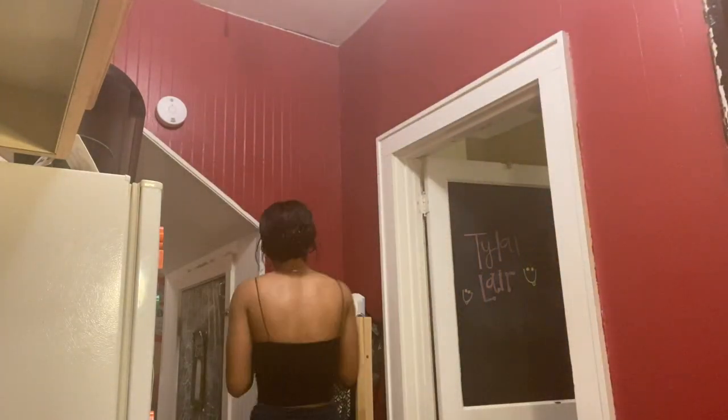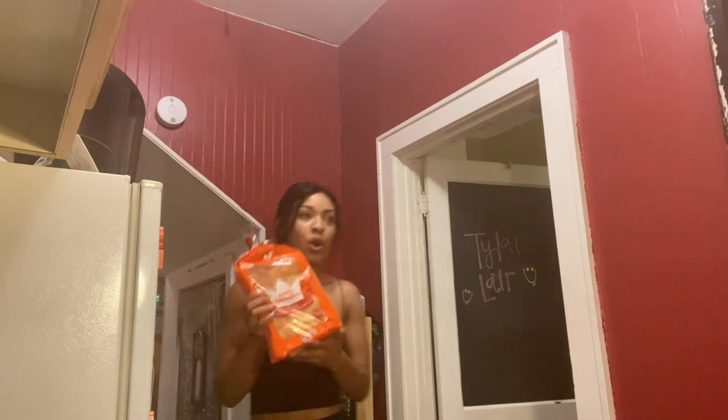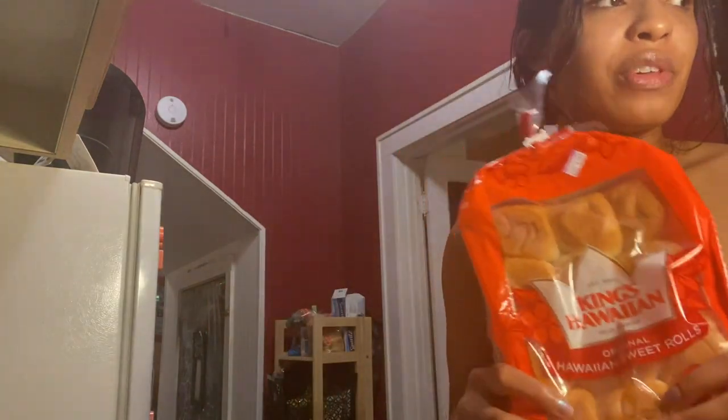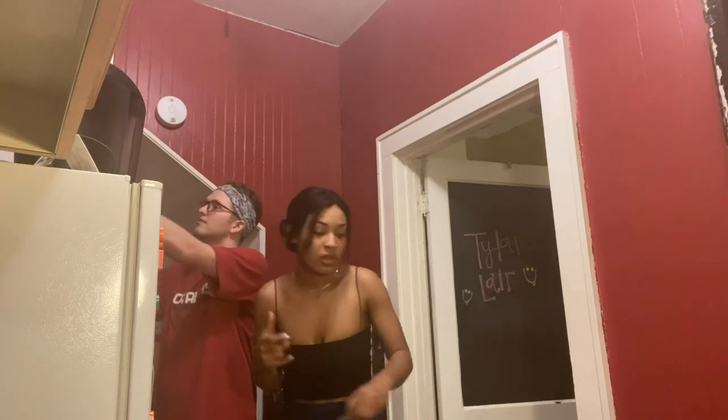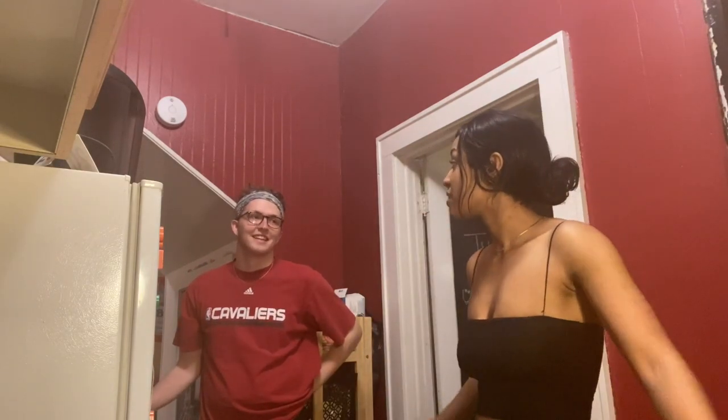I'm going to be making some Hawaiian rolls — these are so good. I'll put them in the oven with some honey butter sauce. I'll put those in the oven last, like when the lasagna is almost done. My oven doesn't tell me when it's preheated so I just have to guess. This is a new oven because our old one stopped working and started smelling like gas all the time.